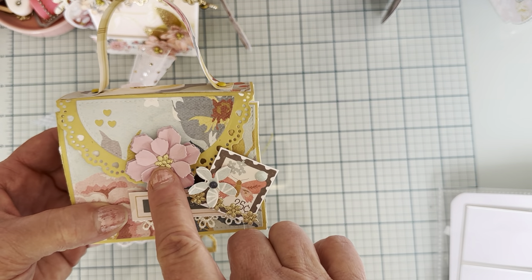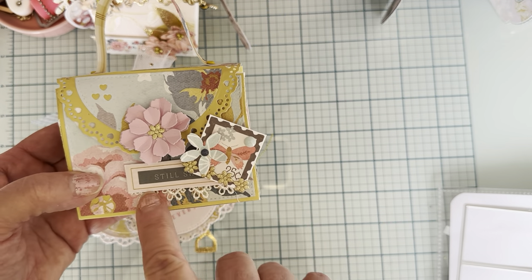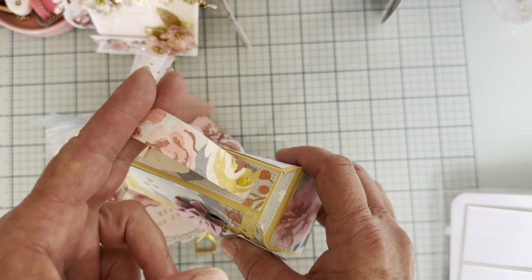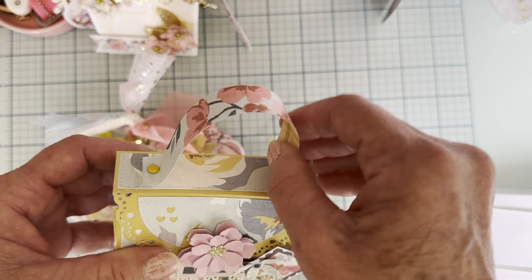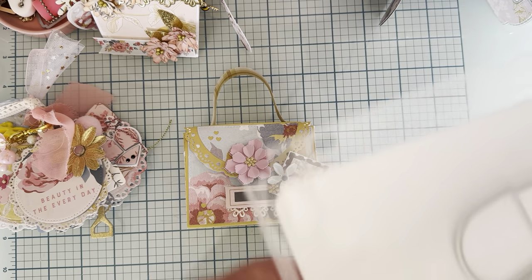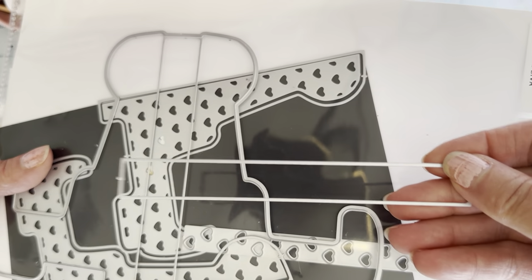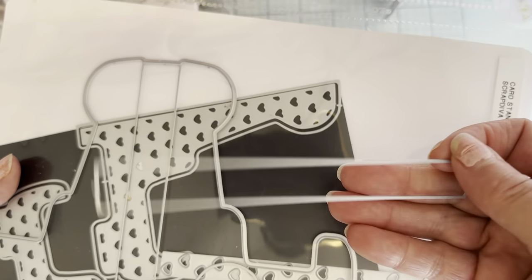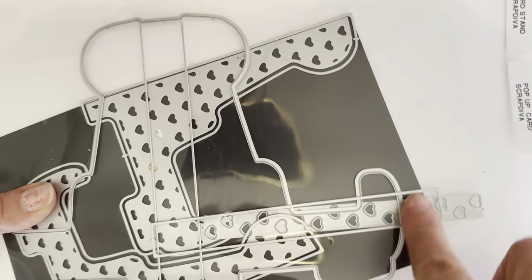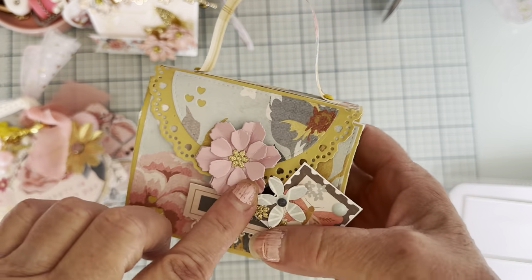I decorated it a little bit — there's a flower from the edge flower die set, some ephemera pieces and trims. The handle doesn't come with the bag, so I used the base piece from a card stand die set, which was just the right size. I cut a layer of that out to use as my handle and attached it with some brads. Then I cut the same piece again to cover up the brad backs so they wouldn't show through. I attached my decorations with glue dots.